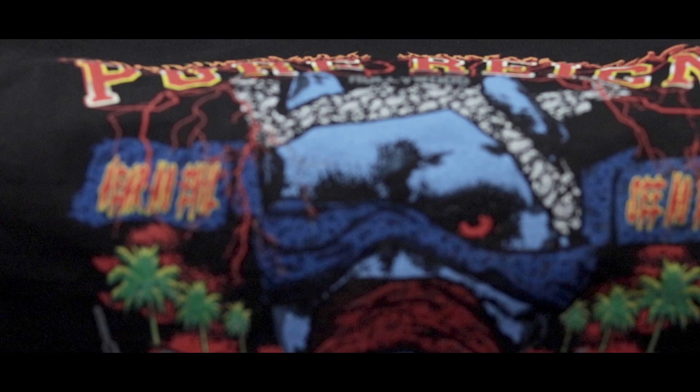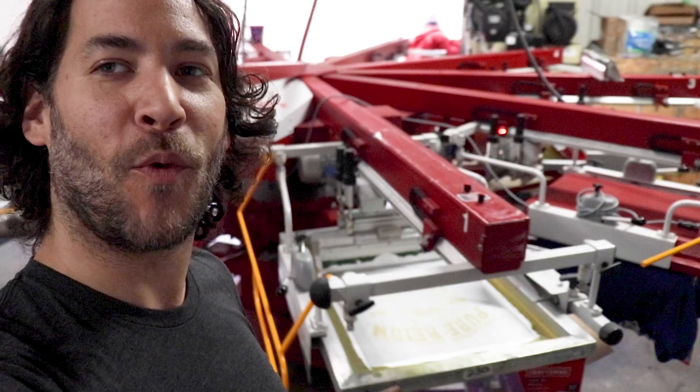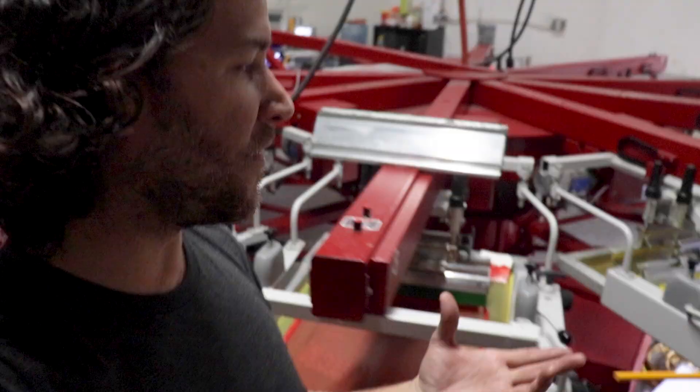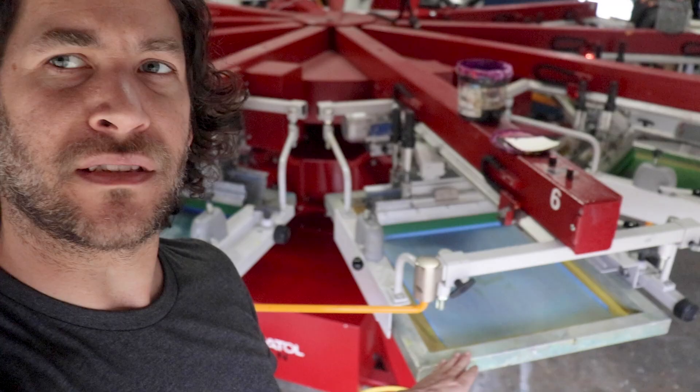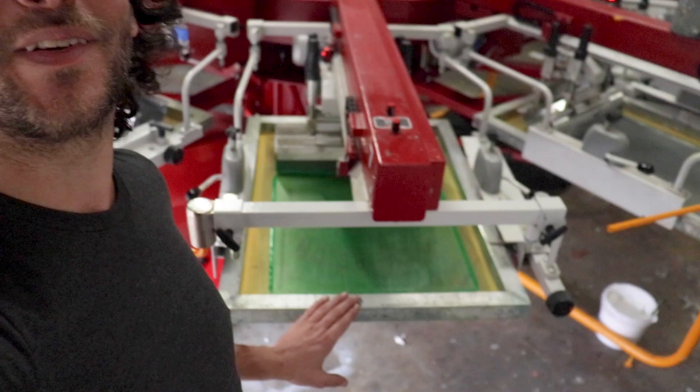Here's how we have this set up: we do have a white base, we're flashing the shirt, and then we're printing red followed by yellow in order to make our oranges. We have a royal blue, then Columbia blue — and then we've got green, followed by gray, and our white top highlight. Now we have a separate screen that we're going to use black for the white t-shirts.